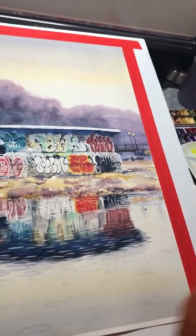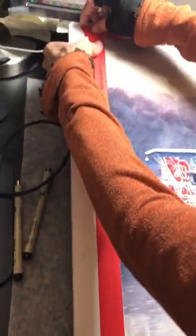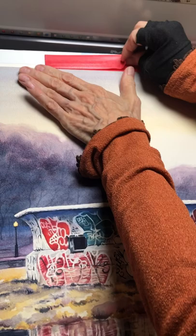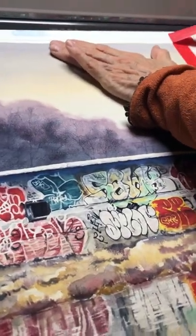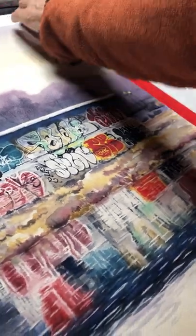They empty the pond at wintertime at Parc La Fontaine, and then these different people come in and they tag during the winter — they tag the fountain — and then in the spring the City of Montreal comes and paints it a kind of pale quiet gray and they refill the pond.